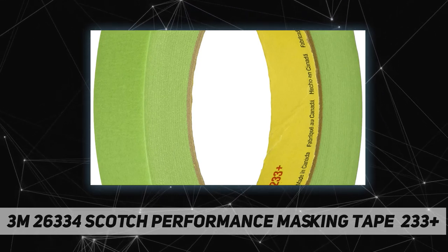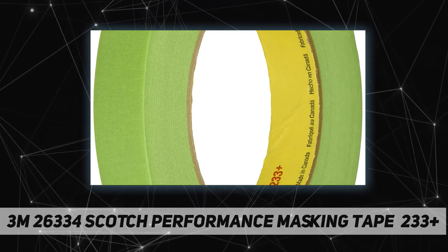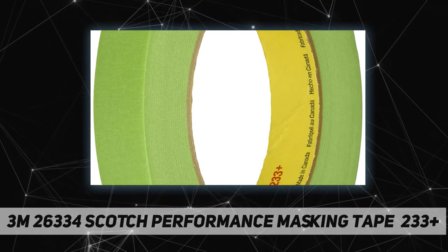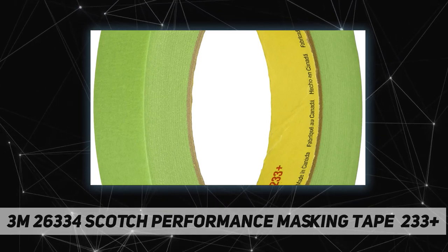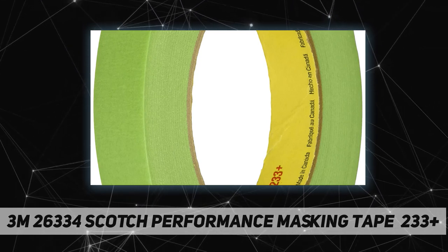Flexible conformable backing resists breaking for ease of use and less material waste. The special adhesive resists lifting and edge curl. A primer bonds the adhesive to the backing, reducing bleed through and adhesive transfer. A release coating minimizes unwind force, reducing wrinkling and paint blow-by.